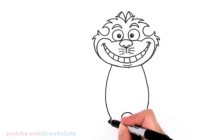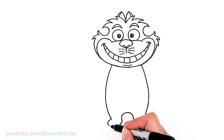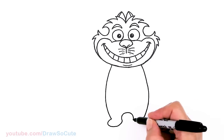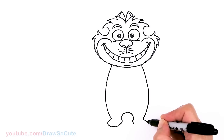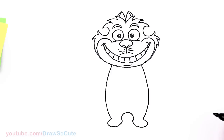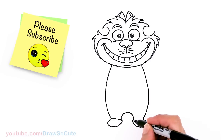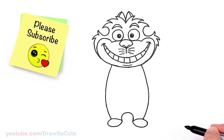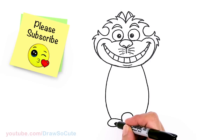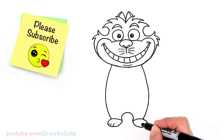Now I'll draw the feet: come out with a curve, round it off and connect it. Same thing on the other side — connect it. For some details, come right here and put in a curve to cut off the toe area. One big curve and then two smaller ones, and the same thing over here — a bigger one and then two smaller ones.